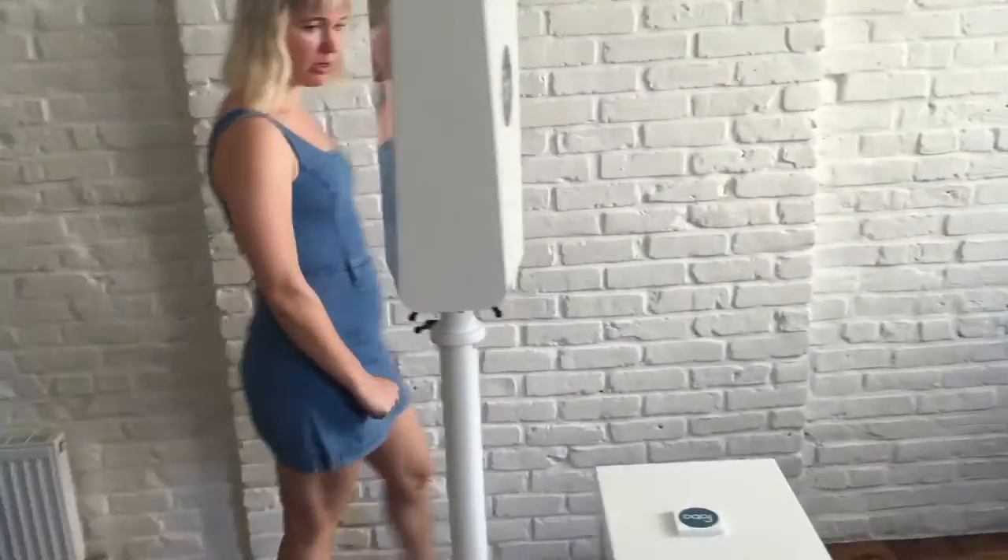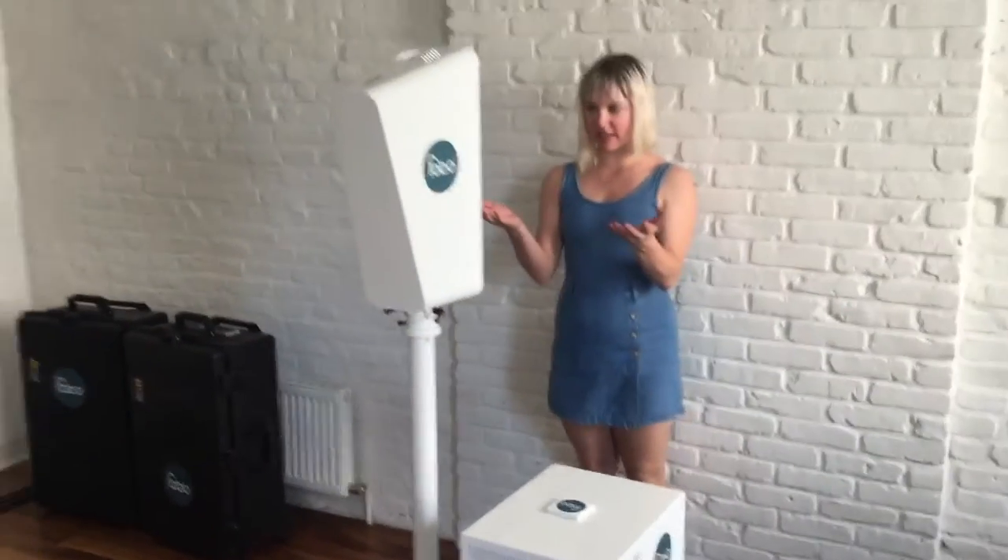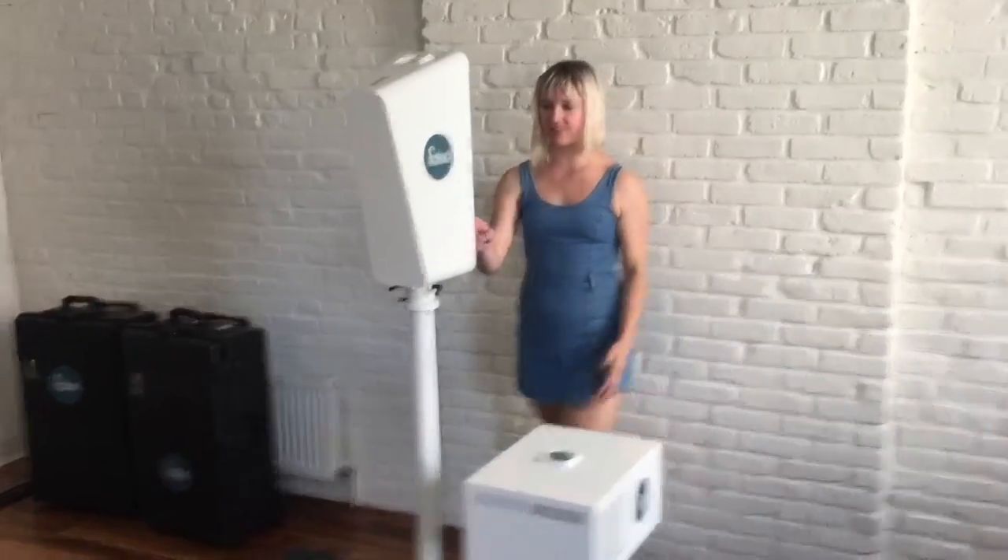Hi, this is Chelsea at MBS Studio. I'm going to demo using our FOMO photo booth. Your guests will walk into the FOMO and see their reflection in the live view.